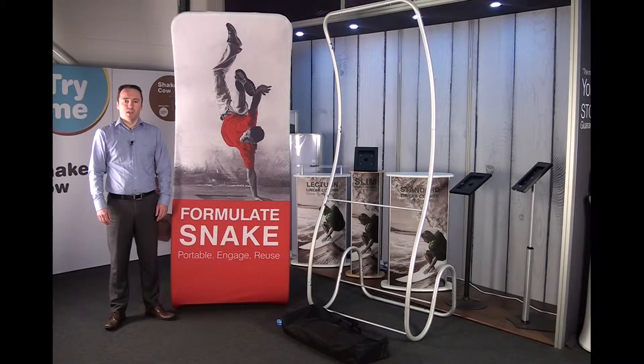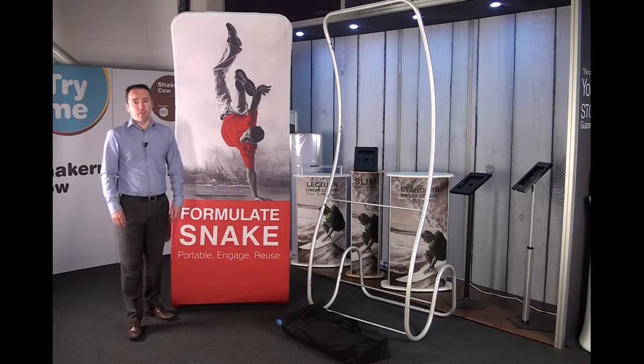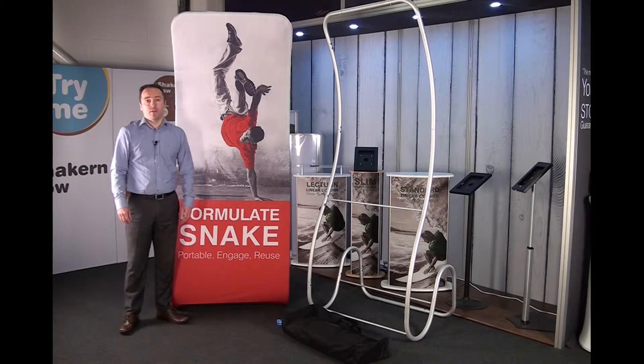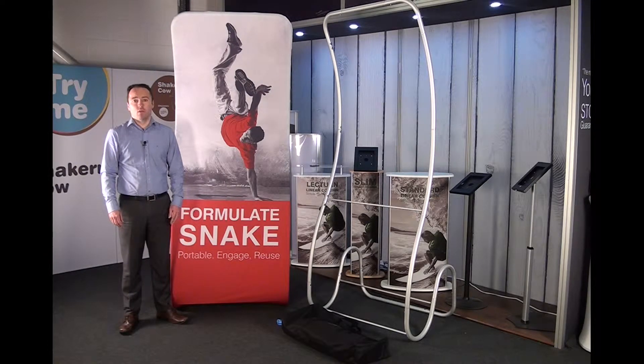Welcome to the Display Showroom. In today's episode we're going to take a look at our new Formulate range. Within our Formulate range it's broken down into four separate categories: fabric displays, counters, retail displays, and exhibition and hanging structures.